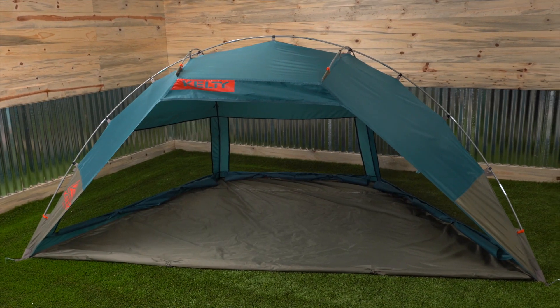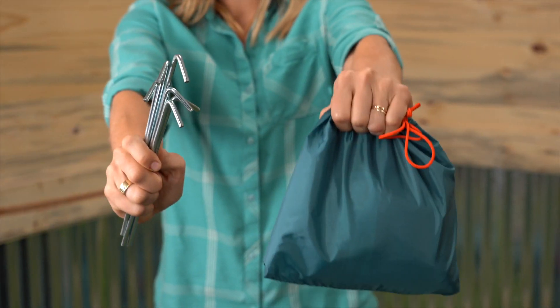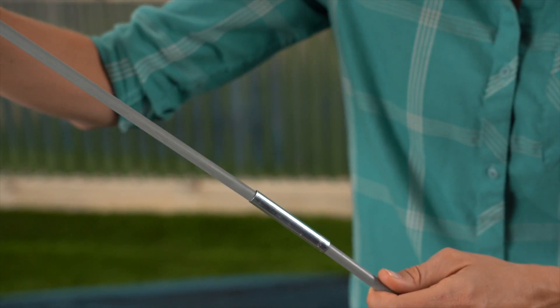With just three fiberglass poles, the cabana is a breeze to set up. Lay the shelter out, stake out the four corners using the supplied stakes or sandbag stakes. Then assemble the poles, making sure each segment is fully seated in the ferrule.